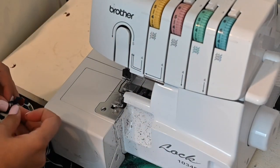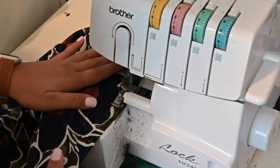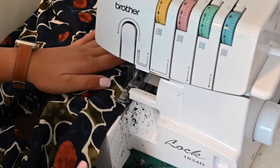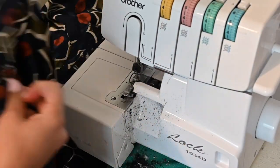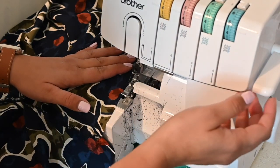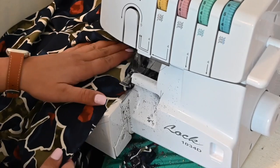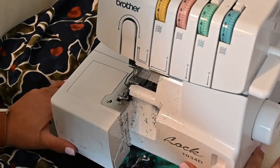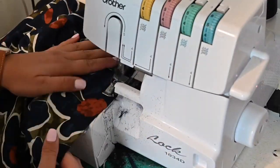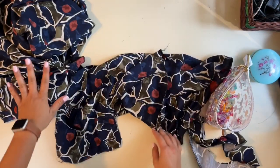While I'm here, I'm going to finish off the bottom edge of my bodice just so it doesn't fray on me as I'm working with it on the next couple of steps. I'm also going to finish off the bottom and top of this dress — the bottom so that hemming is easier, and the top so that when I do the next step it won't fray on me. Alrighty, now that our bodice and skirt are prepped, we're going to attach our facing.